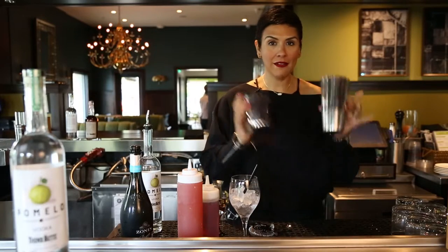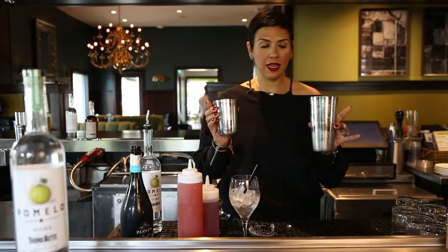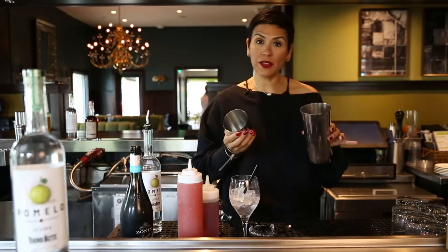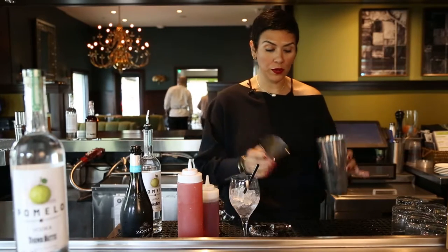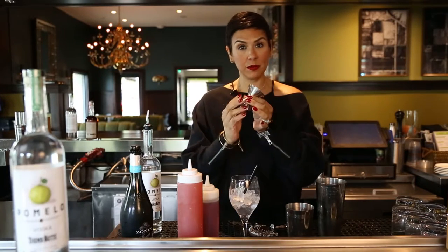Okay, so you've got to have a shaker. There are different ones that you can find at the stores, but this is ours. You want to fill it up with ice about halfway through, and you want to get a shot glass or something similar to this.